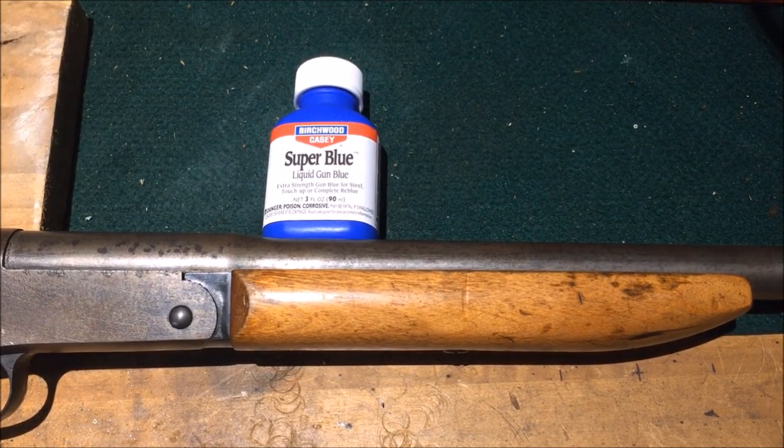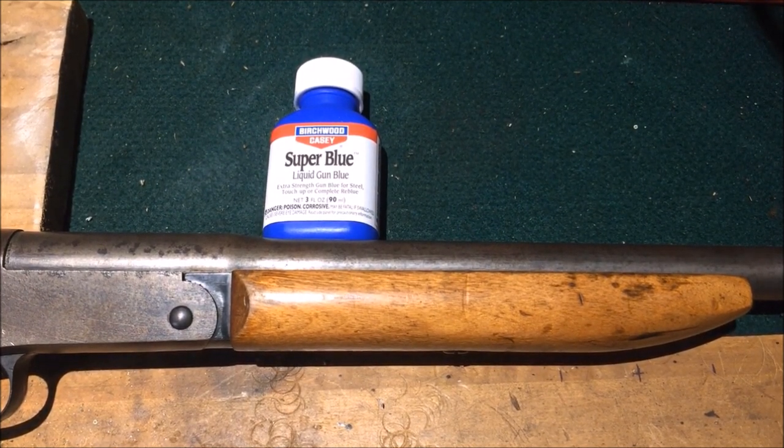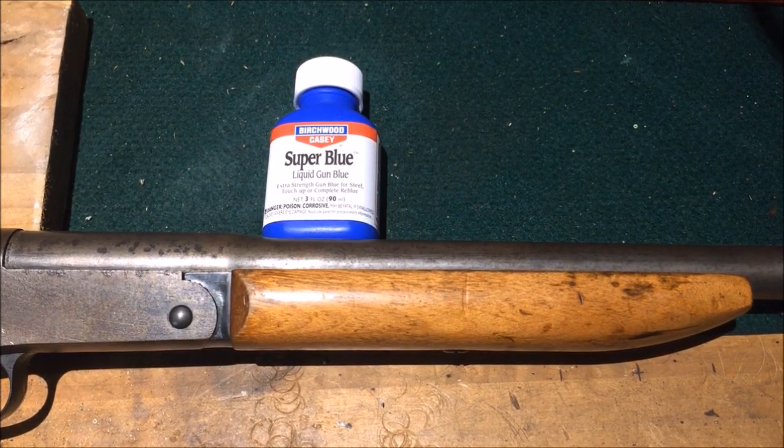I'm doing some gunsmithing projects here in the last few weeks. This Harrington Richardson shotgun came in the shop and somebody had put black spray paint to it, and it was flaking and didn't look good at all. So I went in and stripped the paint off and cleaned it real good.